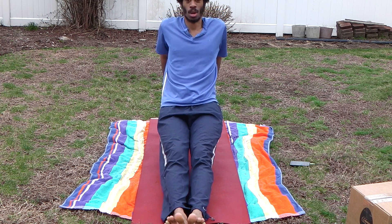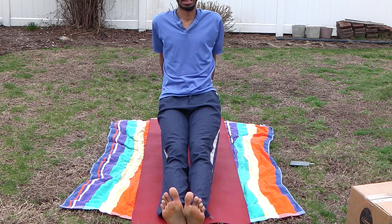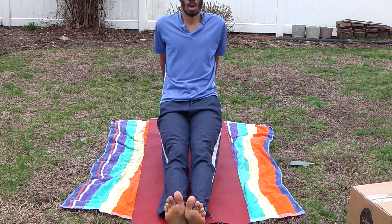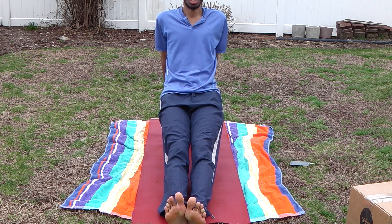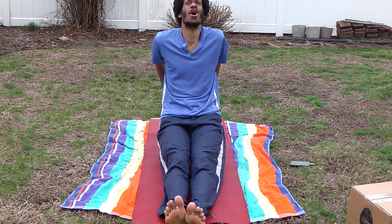Bending at the elbows — four, six, seven, eight, nine, ten, this is 11, 12, 13, 14, 15.